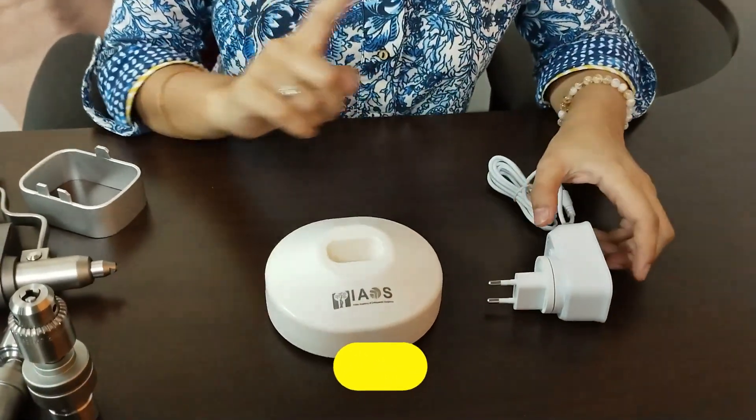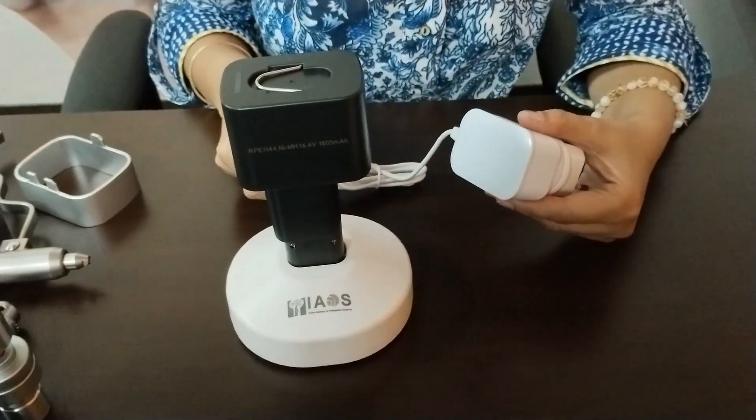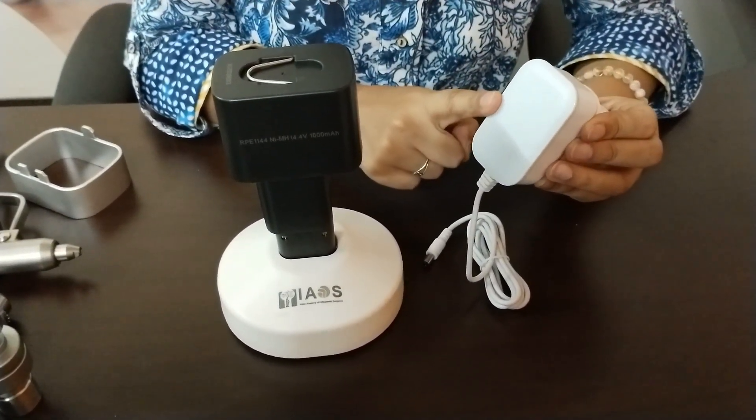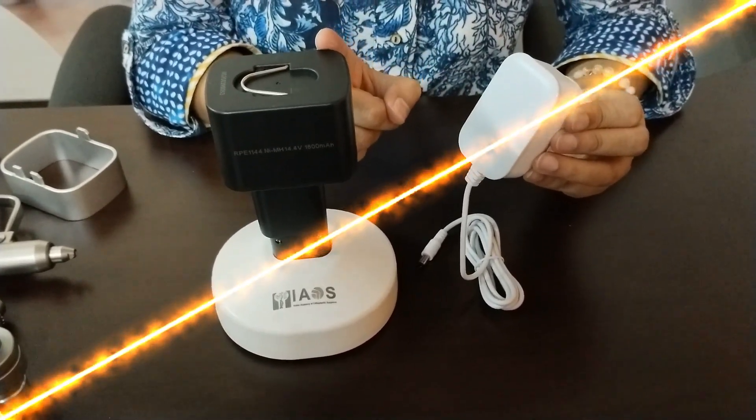You have a charger and a battery charging dock. When the charger is connected to the charging dock and put up for charging, it will show a green light. Once fully charged, it will turn blue, indicating that the battery is fully charged.